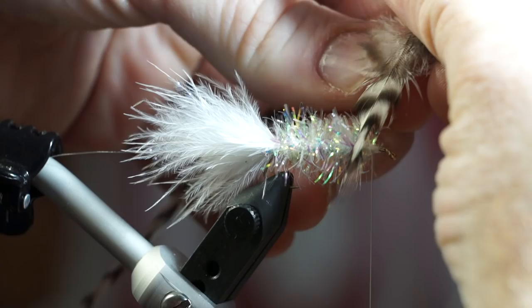Now measure out a white grizzly hackle feather. Make sure the feather fibers reach out to about half past the hook point. Strip off some of the feather and clip off the rest, then tie it in.